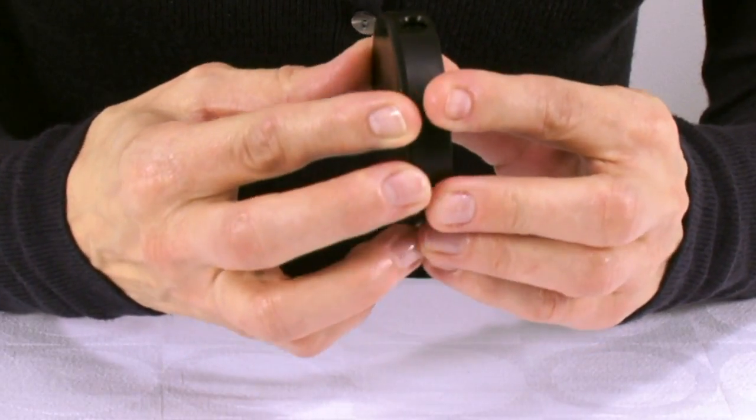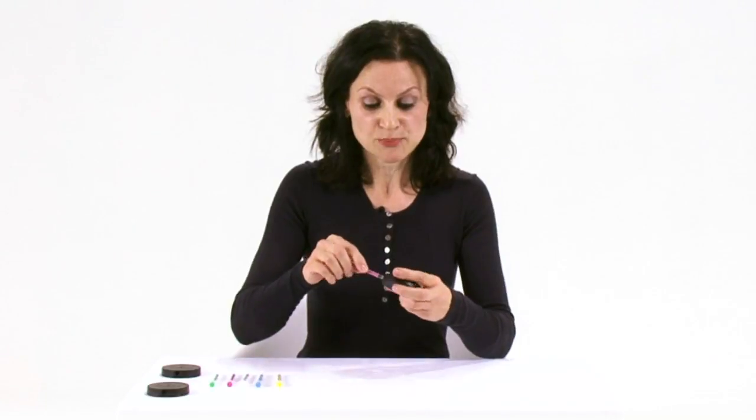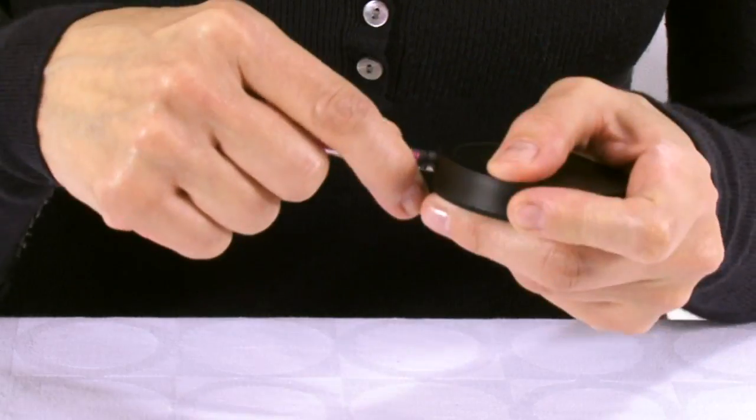This is the needle safe for use specifically with the NeverShare syringe. The way it works is you rotate the top of the needle safe until you find an empty chamber. Then you take the NeverShare syringe and push the needle firmly into the empty chamber until you hear and feel a click.